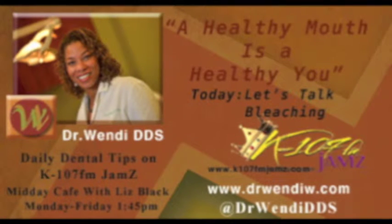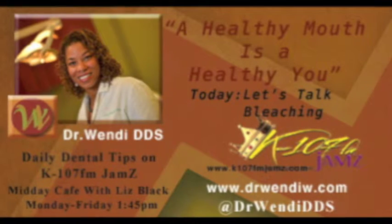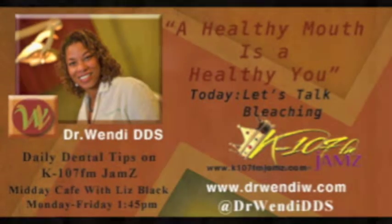Let's talk about bleaching. Let me start off with an analogy I use with my patients. Let's think of teeth like a white t-shirt — it's porous and it has a stain you want to remove.